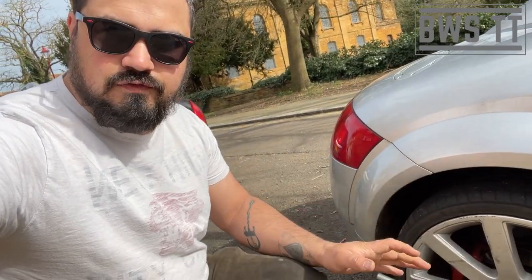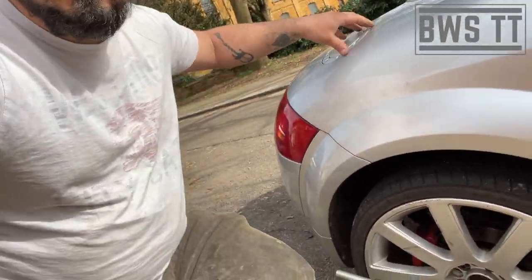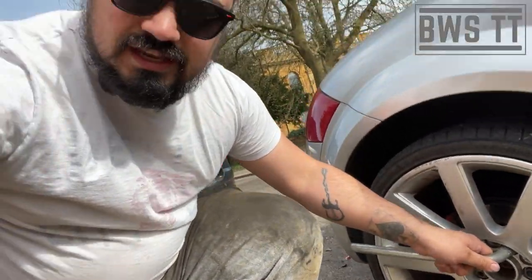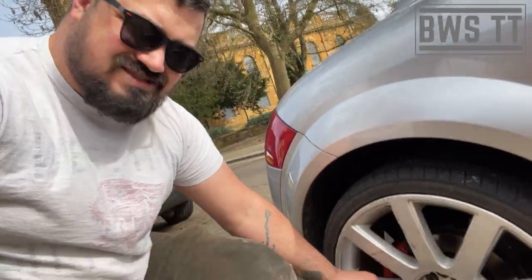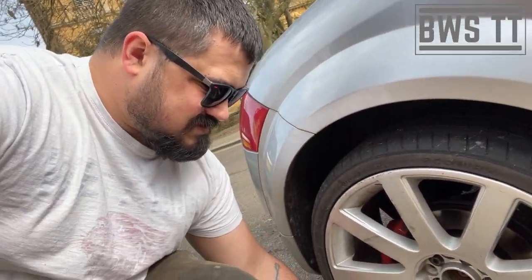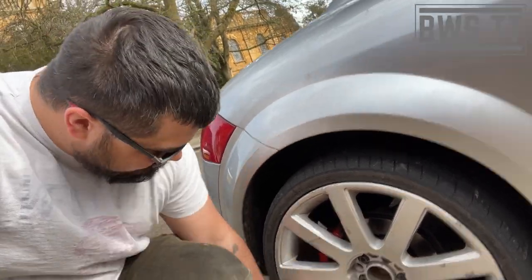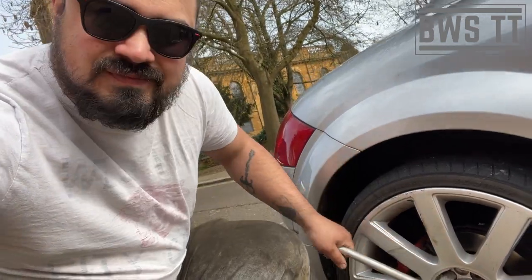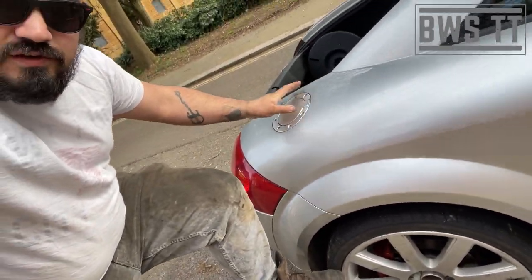Luckily these have been off very recently so they're just at normal strength, but when they've been on for a while they can seize. If they are too tight, just do the old stand-on-it trick, but these are nice and loose. We're only cracking these off at this point - this one's a bit tighter, so make it easy for yourself.